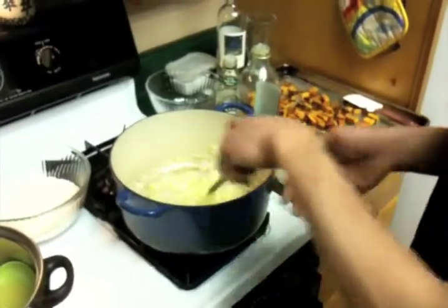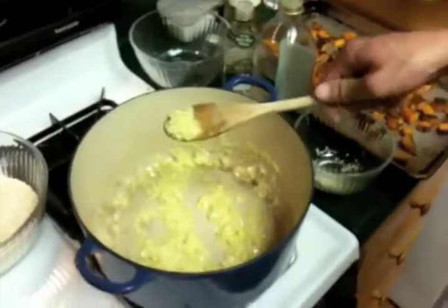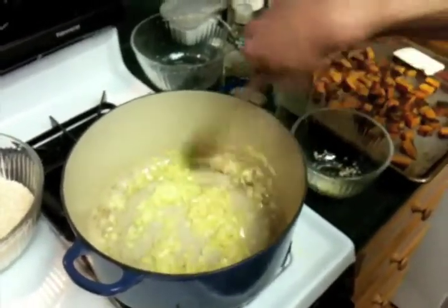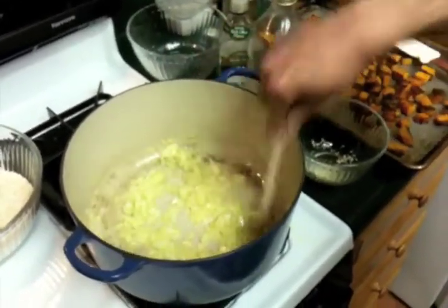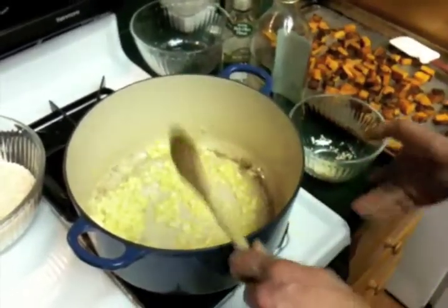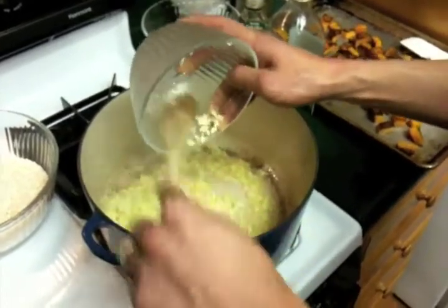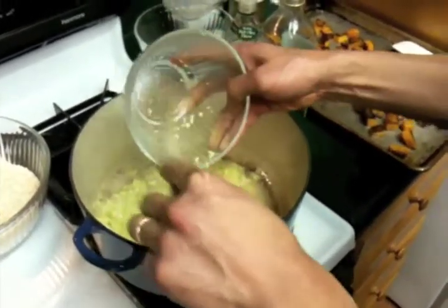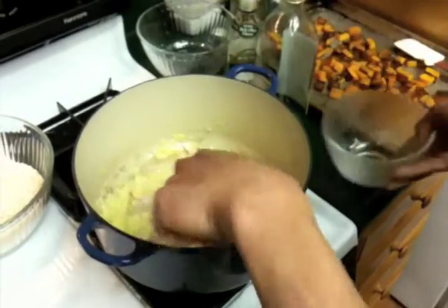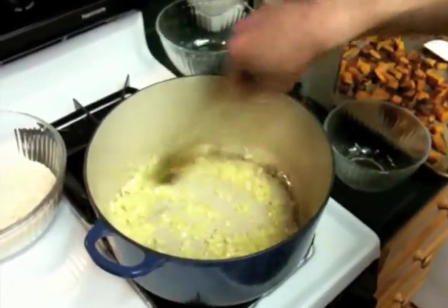Okay, we've got our onion — it looks a little translucent, so it's kind of soft. Looks nice and soft and we can see it hasn't browned yet, which is good. And then we're going to add our garlic. You want to add your garlic after your onions or shallots have softened, because otherwise you'll end up burning your garlic. And it looks bad and tastes really bad when you burn your garlic.